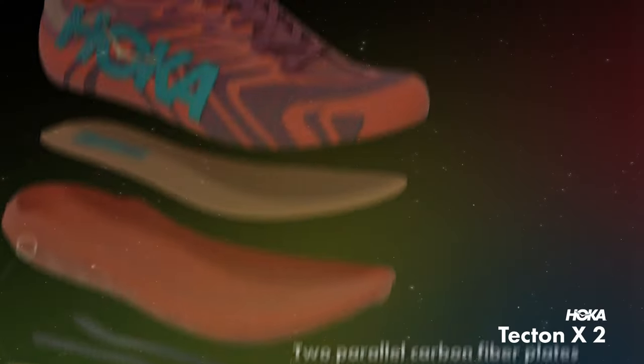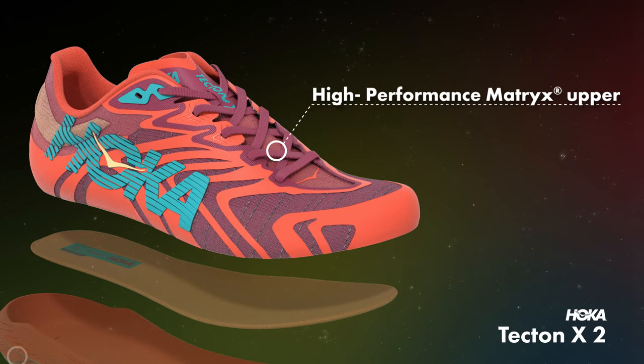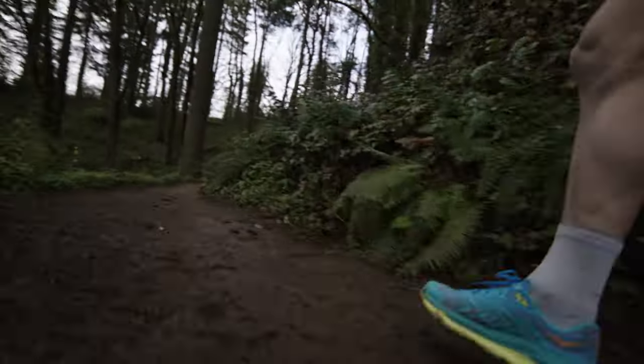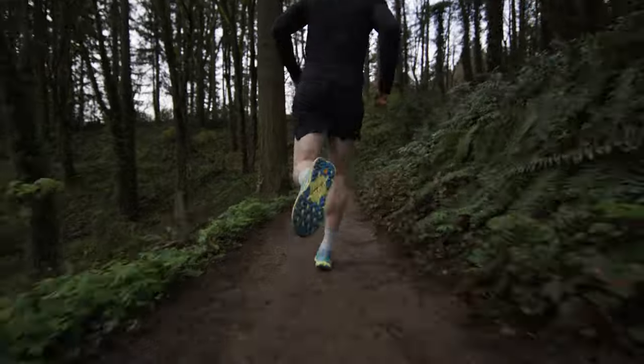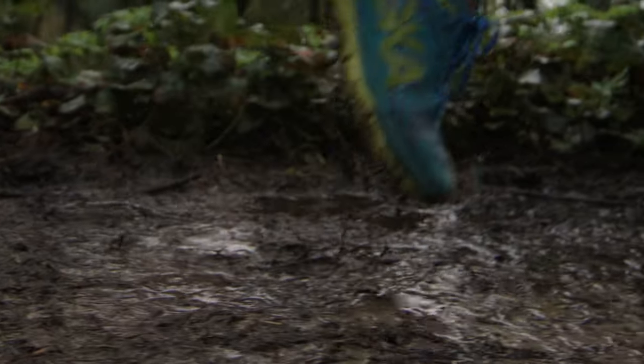Moving into the upper, we really wanted to focus on several things to make sure that this was exactly what you need and nothing more out on the trail. So we looked for something that was lightweight, durable, breathable, and hydrophobic — which essentially means it doesn't take on water and isn't going to add weight or any extra bulk.